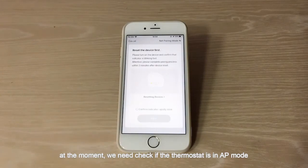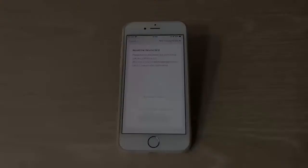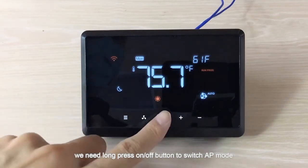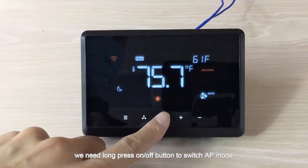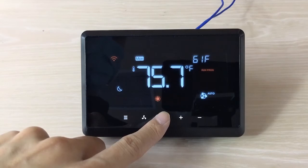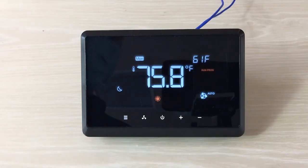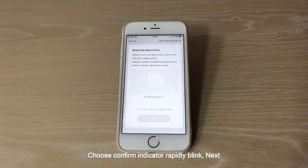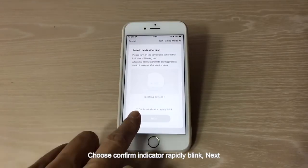At the moment, we need to check if the thermostat is in AP mode. Now the thermostat is in Wi-Fi mode, so we need to long press the on/off button to switch to AP mode. Then choose confirm when the indicator is rapidly blinking.